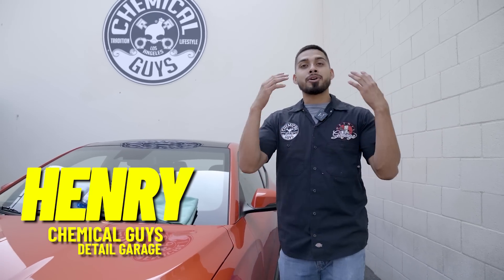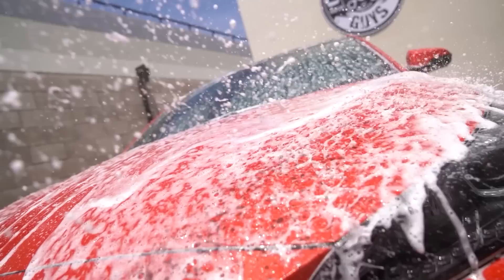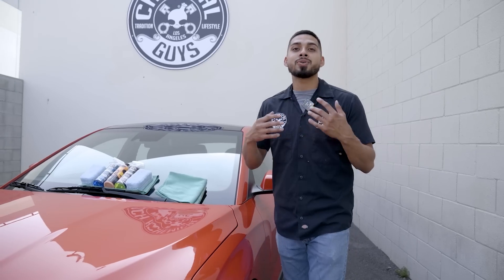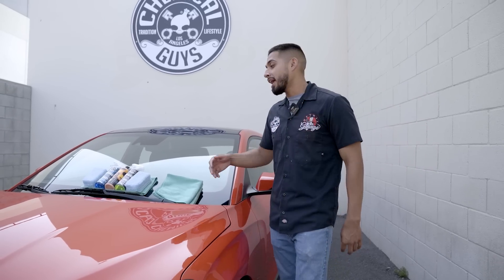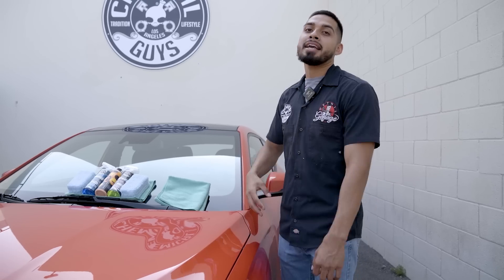Hey, what's up guys? Welcome back to our Summer Shine series. Now it's going to be part number three. We already went over part number one, which was the washing process, part number two was protecting the interior, but now part number three is going to consist of me applying a ceramic and a wax and sealant to this Veloster paint so I can make it shine its best and get it ready for summer.